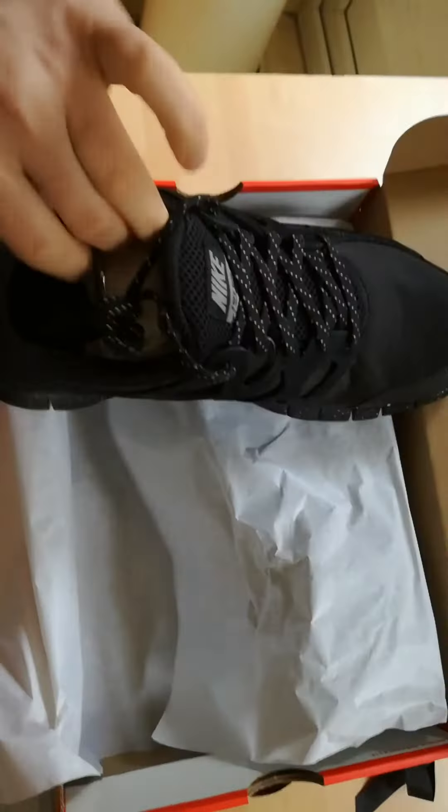Jazzy trainers! One, two - there we go. Nicky, nice Nickys. Bit of glitter. Look at the grip on them - you ain't going to slide on the ice with them. Look at the grip!